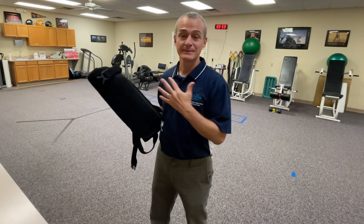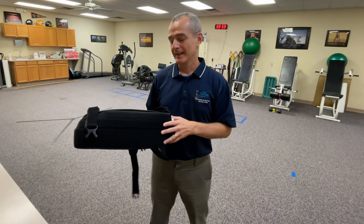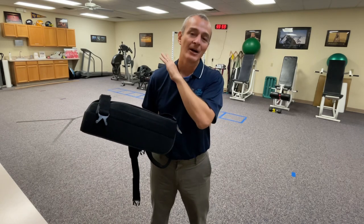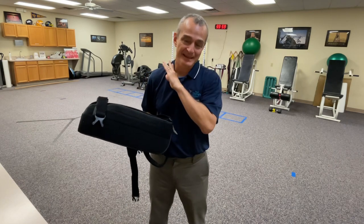I've been treating patients following rotator cuff repair for nearly 20 years now, and the most common complaint I get from patients is the way the sling kind of digs in on the opposite side of the neck. So if they had a left shoulder rotator cuff repair, the sling digs in.